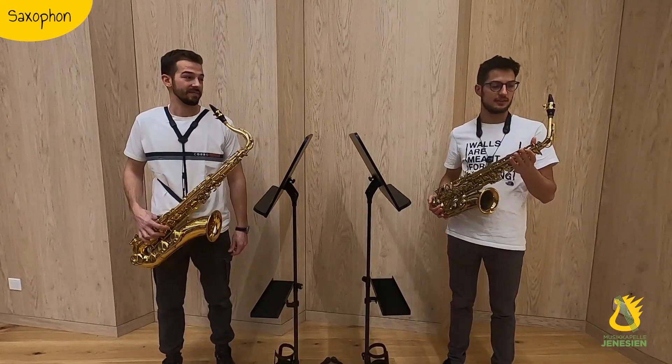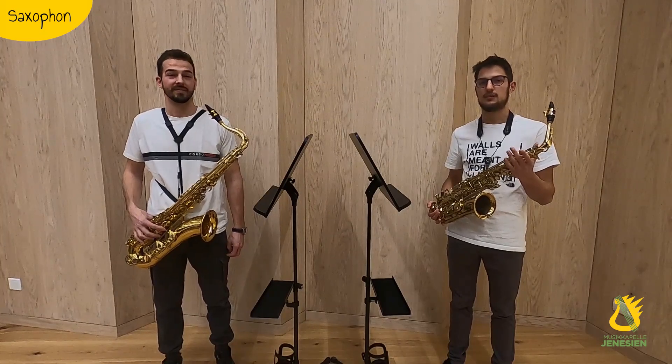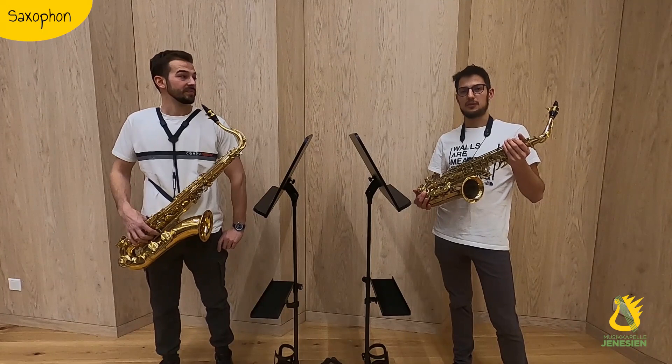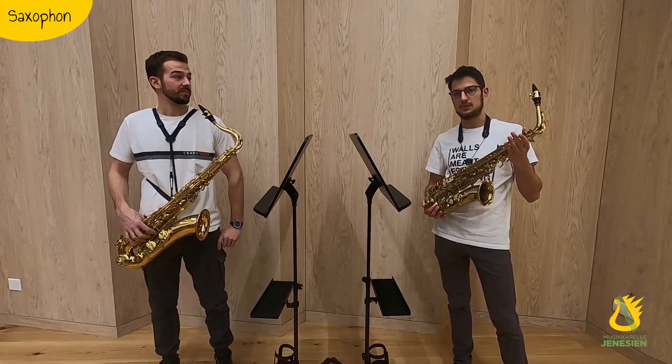Mein Instrument ist das Alt-Saxophon. Es hat einen feinen Klang und man kann hohe und tiefe Töne damit spielen. Mit diesem Instrument fangen wir meistens in der Musikschule an, Saxophon zu lernen.